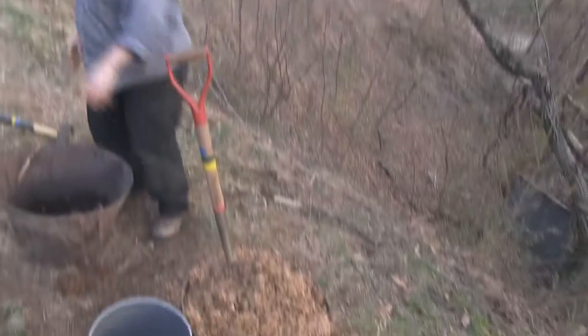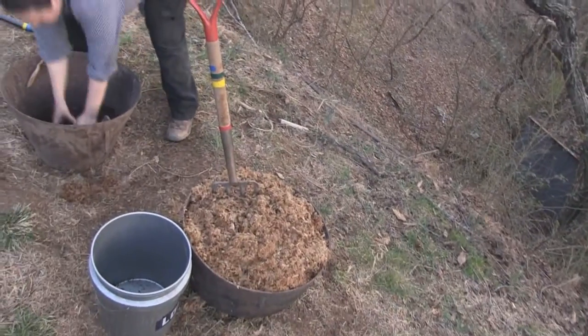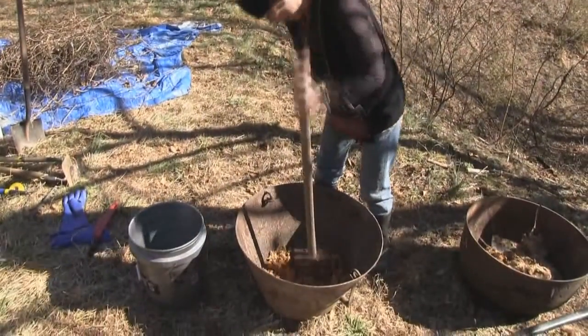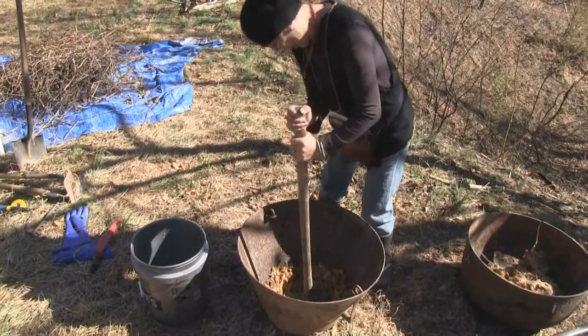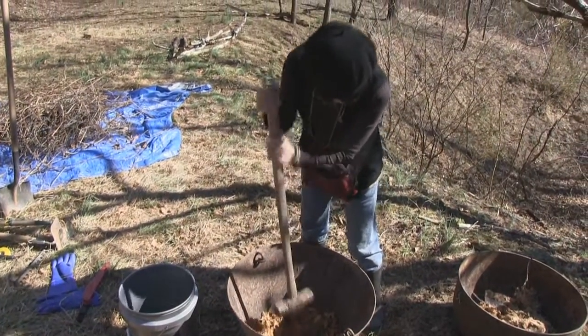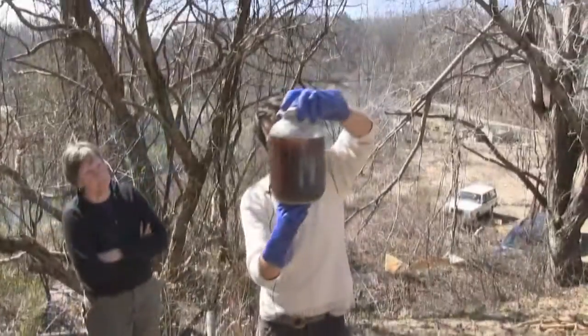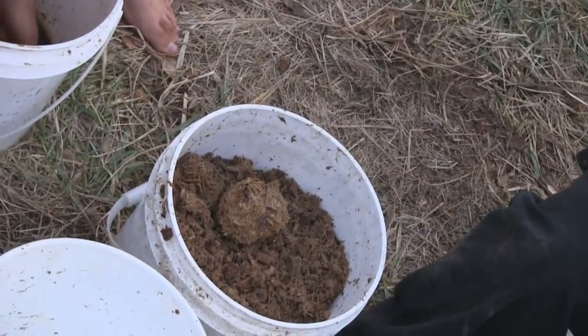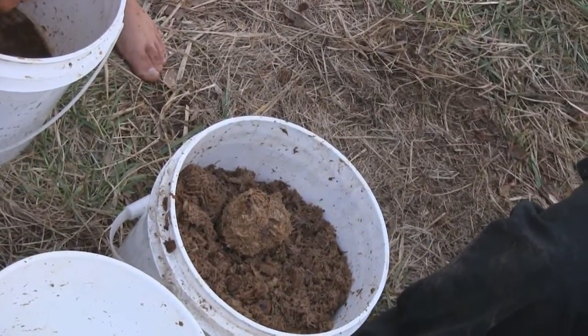This is after Anna and I just siphoned off what we settled from Friday, and then a few more others siphoned it off yesterday morning and added a whole other container's worth of starchy solution. It's still pretty brown — you can see there's some white in there.